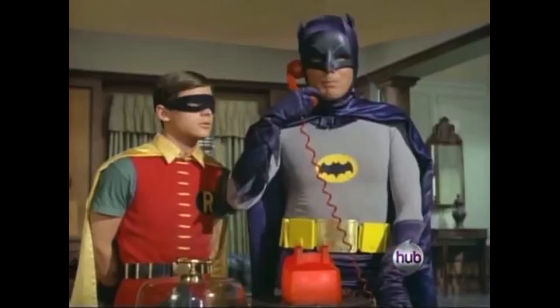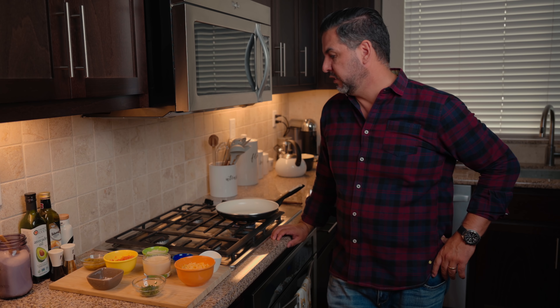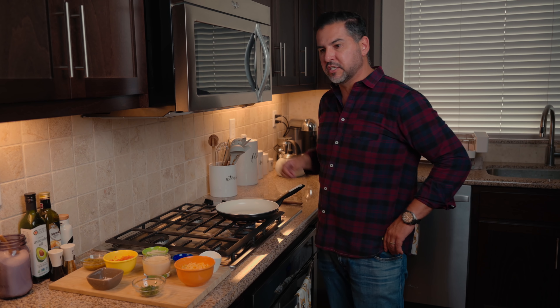Alright everyone, let's move this over to the stove and see what we can do. I've moseyed over to the stove. Turn it on — I've got it on a low heat, just in between low and medium, depending on your stove and depending on your experience.